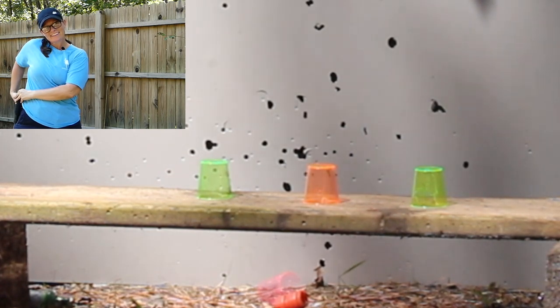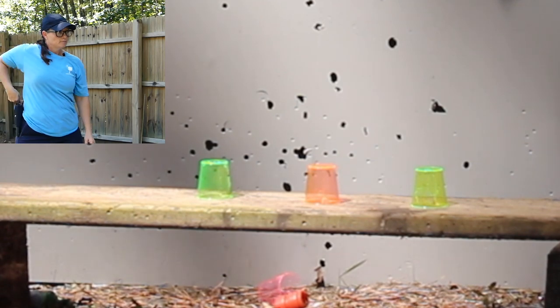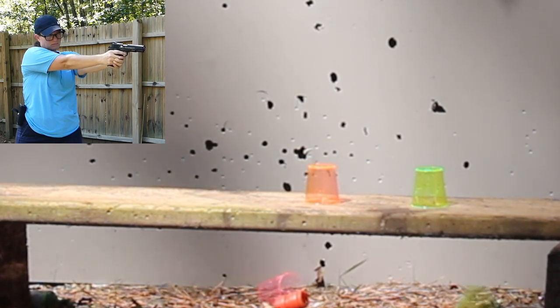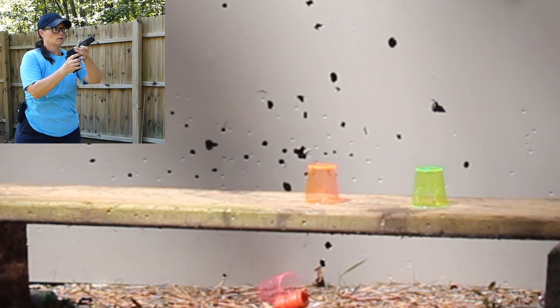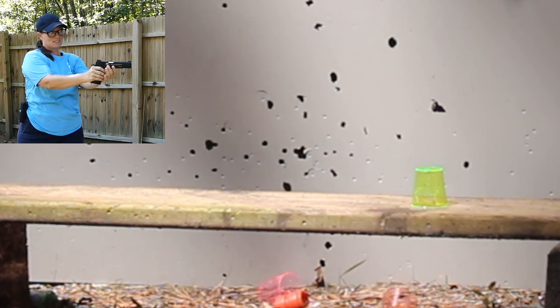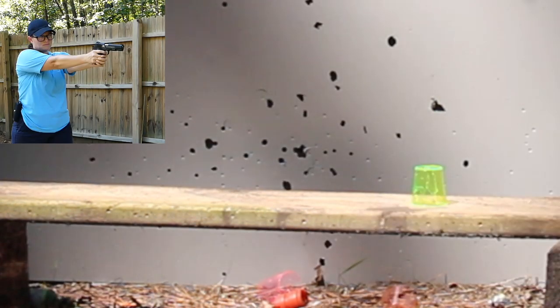I chose some rather small targets. I really doubt you're going to have to quick draw at a bug or a hummingbird, but I chose small targets so there were a lot of misses. I did not put all the misses in, only some of them. But it definitely shows that I need some practice. I know that if I'm shooting at somebody for my own protection, it would be a lot bigger than a bug or a hummingbird.